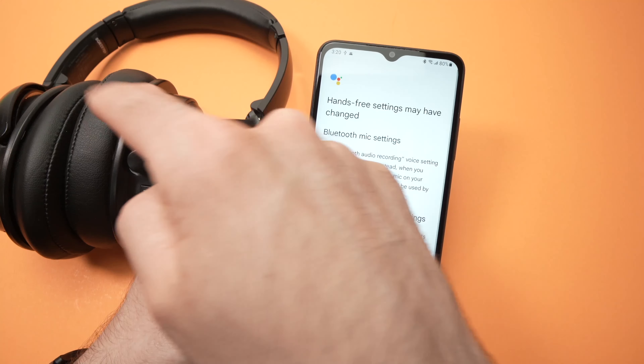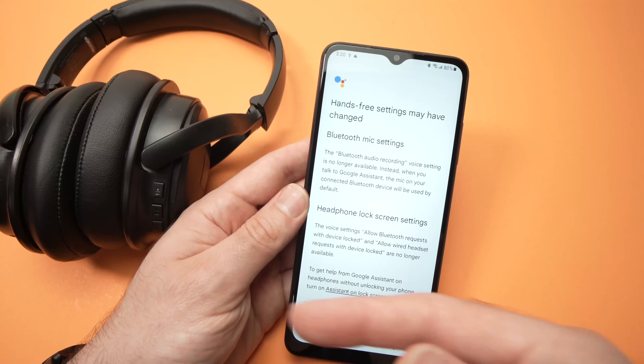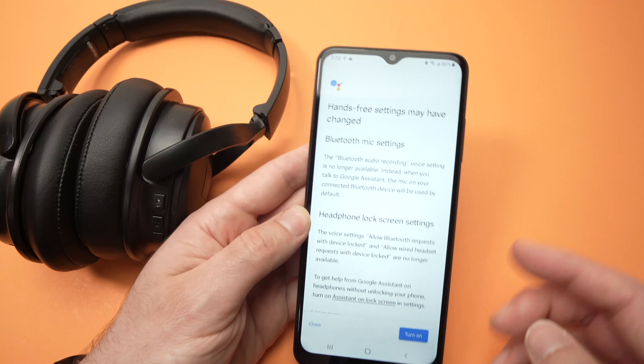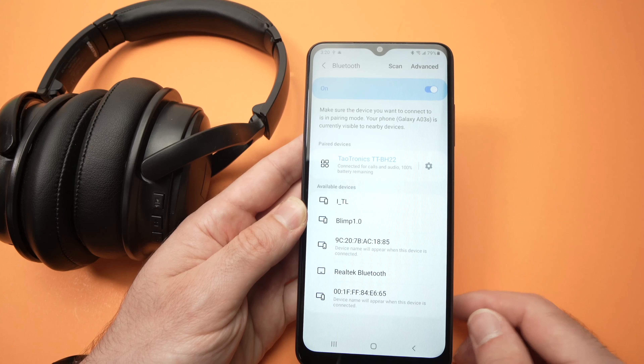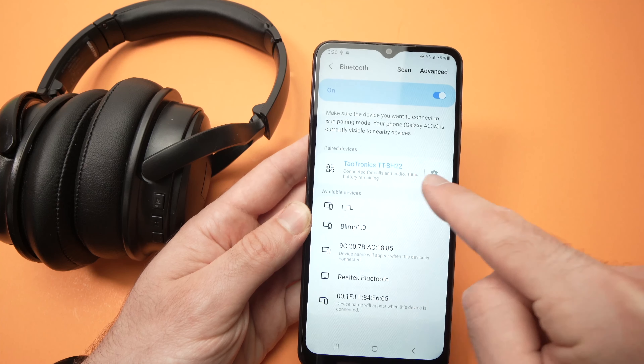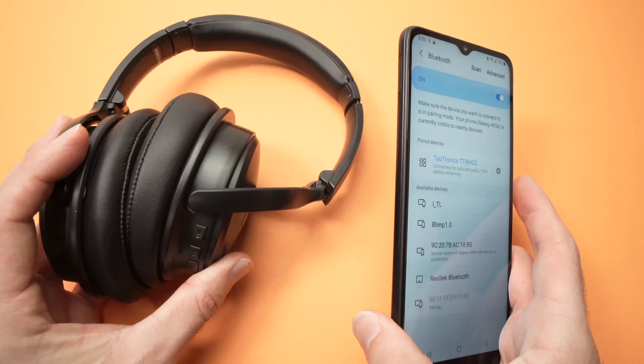You're going to hear 'connected' in your headphones, or maybe your model won't say it, but usually this is what happens. And then you're going to press here, turn on, and you're going to see 'connected for calls and audio.' So this way you'll be able to take calls, but also listen to music.